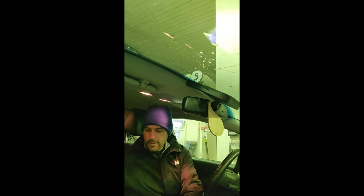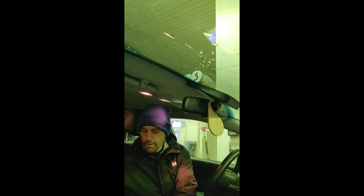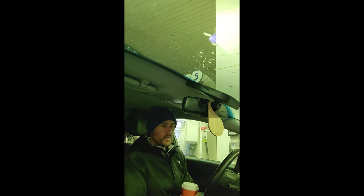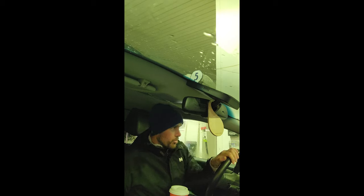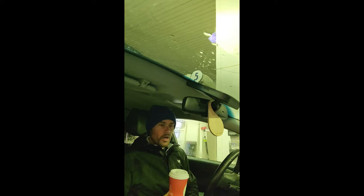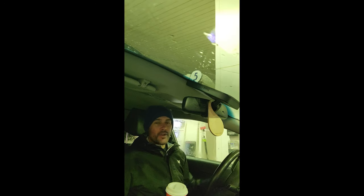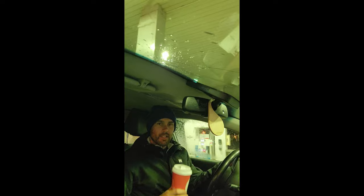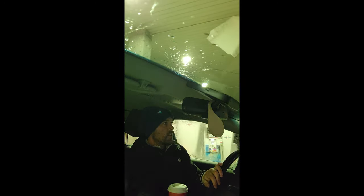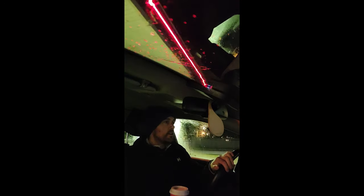Good morning guys, welcome back to another episode of Ambitious Angler, I'm Brody. It's Saturday morning, a couple days later since I last seen you guys. We're looking at a nice day today and we're planning on going back to the last river from the last episode. It's about 5:20 in the morning and I'm still half asleep so coffee is essential. We're going to get the kayak loaded and we've got a few different things planned for today's fishing trip.